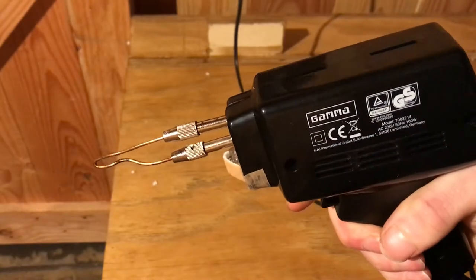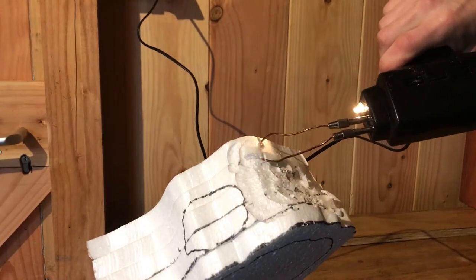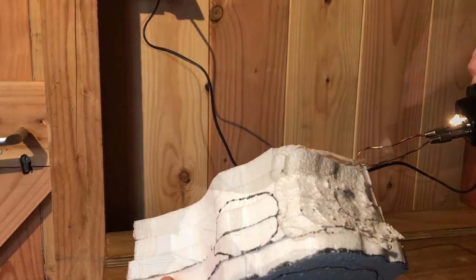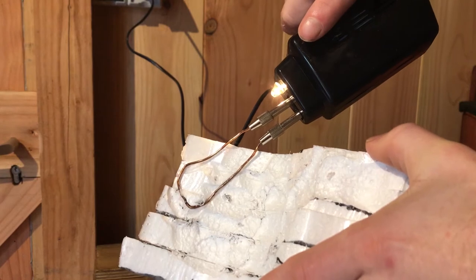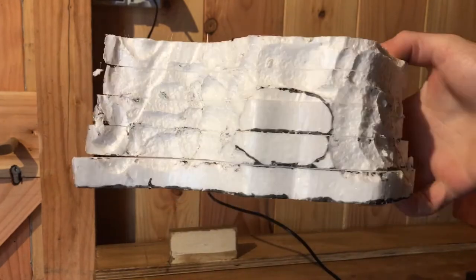If you wonder what this is, it's a soldering gun with copper wire. When activated it gets really hot and you can make some pretty cool looking rock texture. When you build something with foam you can always see the individual layers — with this technique you can get rid of the unnatural edges. I just bought the cheapest soldering gun and tried it out. Just scrape the wire over the foam and let the heat do the rest. You can see how the layers almost melt together, and after grouting it becomes one big part.